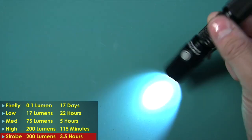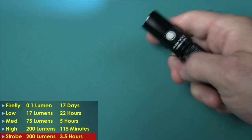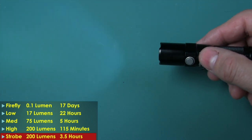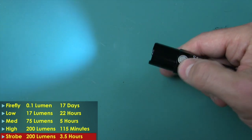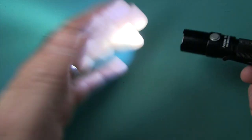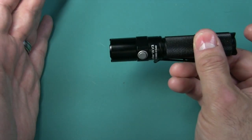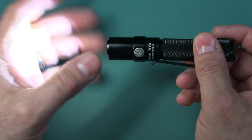That gives you quick, easy access to the strobe function. You can turn it on and press and hold the button — so if you've got an attacker coming and need to mess up their vision, you can get this strobe in very easily. Press it again and it goes back to whatever the last mode is. You have memory for all modes except strobe, so when you turn it off and back on, it comes back on whatever that last setting was.